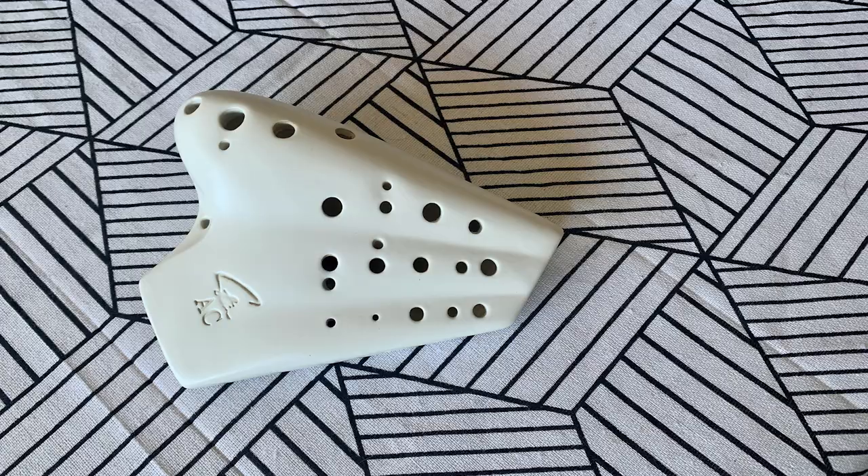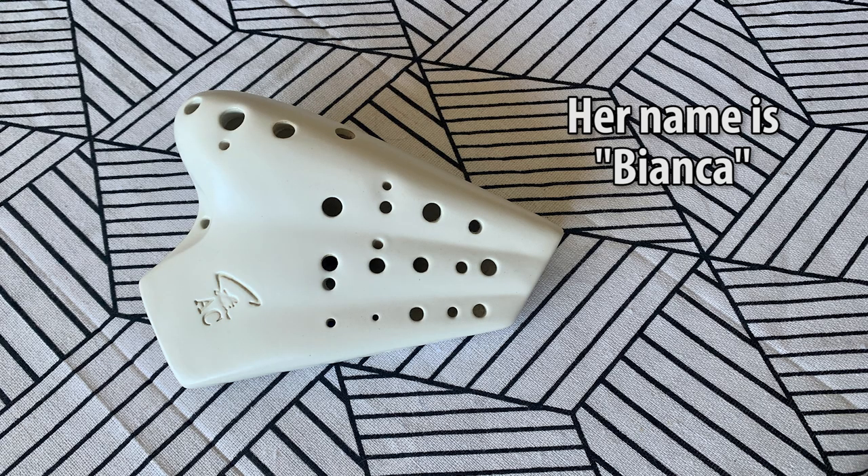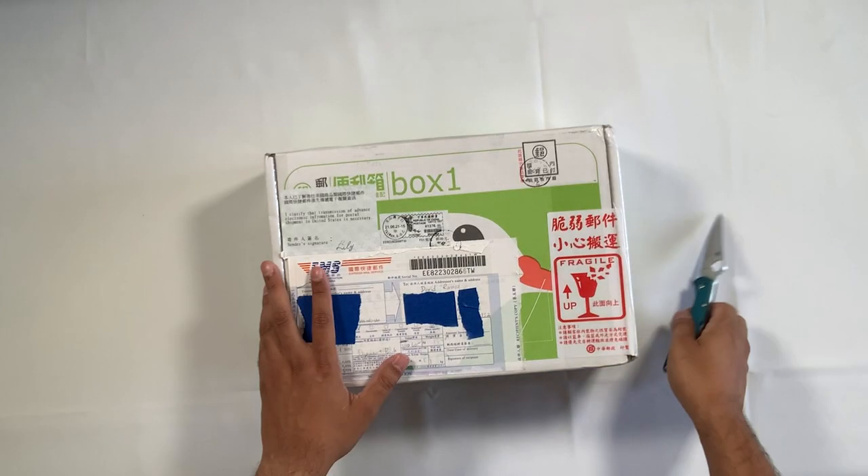One of my personal favorites is my Triple Forte and it sounds spectacular all the way throughout the range. So I'm really curious how they improved upon that with this new Signature Edition. So without further ado, let's go ahead and start unboxing this thing.